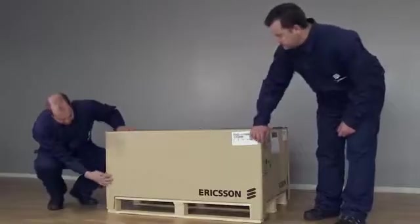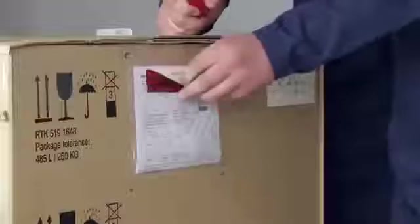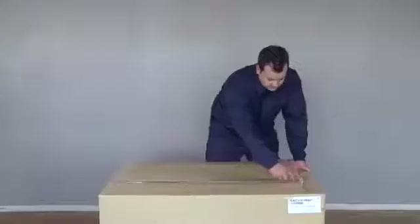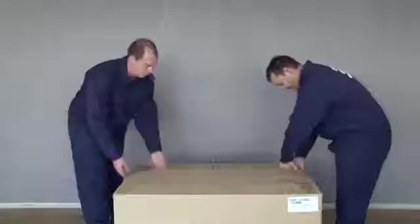Check the delivered boxes for damage. Then check the packing notes to see that the delivery is complete. Unpack and assemble the outdoor unit in a clean and dry location.